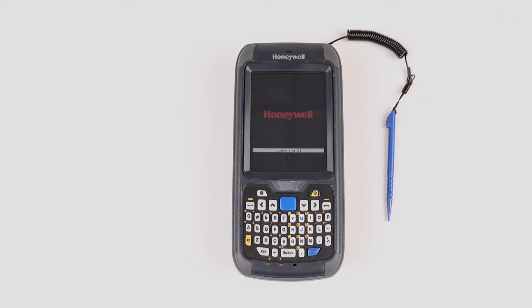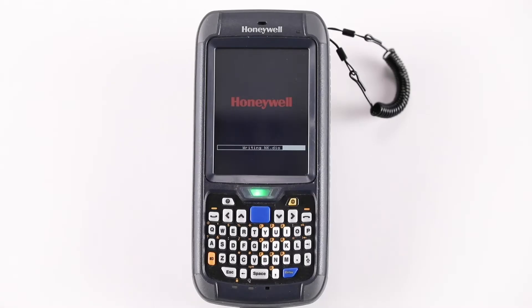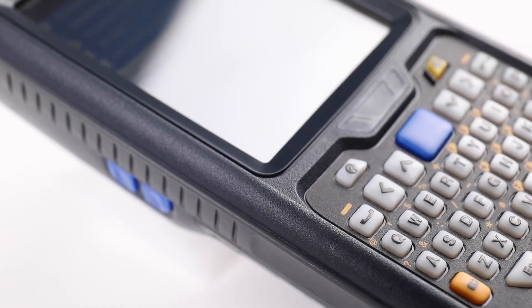The flashing process will automatically start up. The process takes around 20 minutes to complete. Progress information will be displayed on the screen of the device. Once the conversion process is finished, the Android Welcome Wizard will be displayed.